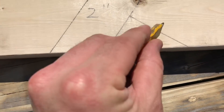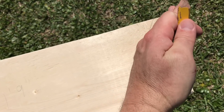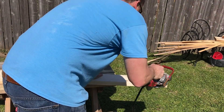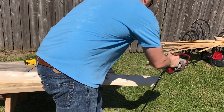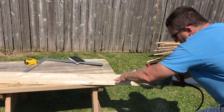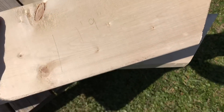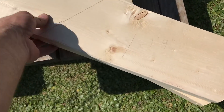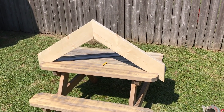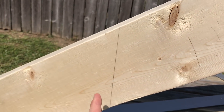This section is going to be scrap. I'm going to cut the bird's mouth out, cut the tail of the rafter here, and cut the plumb cut here. First rafter cut done. Now what we're going to do is just put this on top of the other board, trace it out, and cut it - and that'll be our pattern. Here everything is cut out and put up, just sitting together.